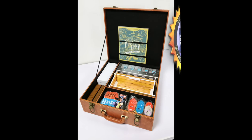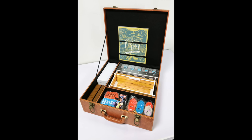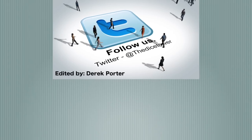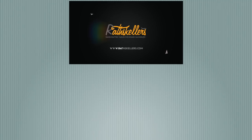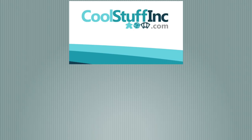Thanks so much for watching the Dice Tower videos. Find more great videos and reviews as well as our top-rated audio podcast at dicetower.com. You can also find other great shows at dicetowernetwork.com. I'm Eric Sommerer, and you've been watching The Dice Tower, sponsored by Cool Stuff Inc., where you can find great games for great prices. Check them out at coolstuffinc.com.